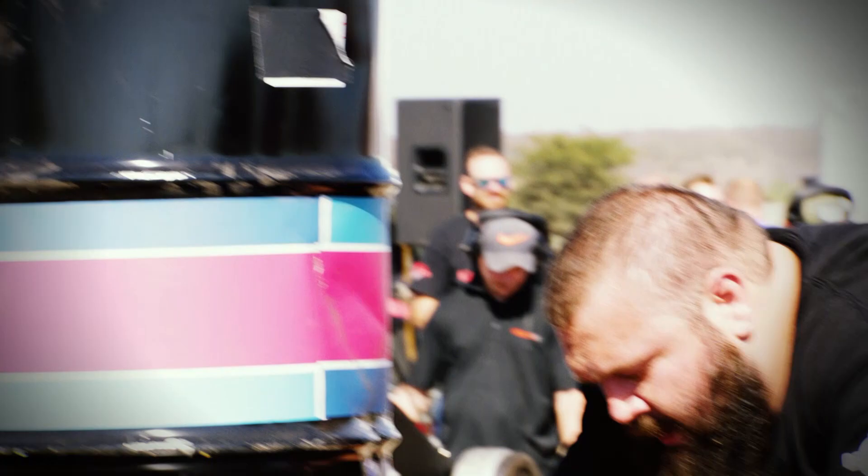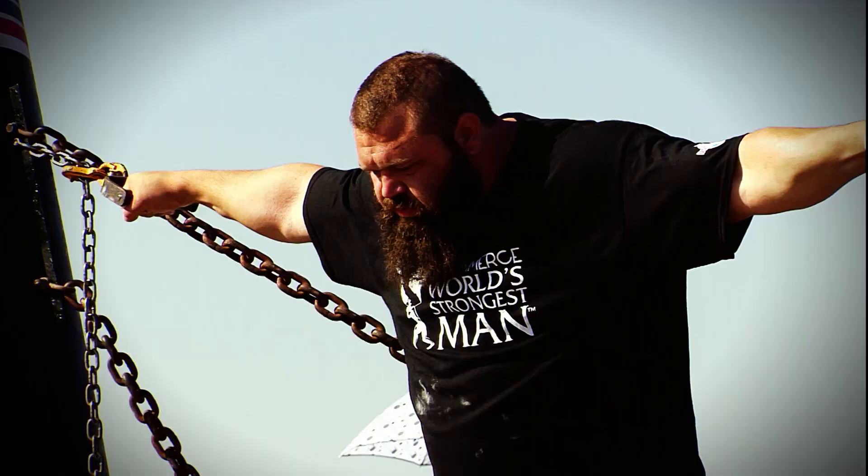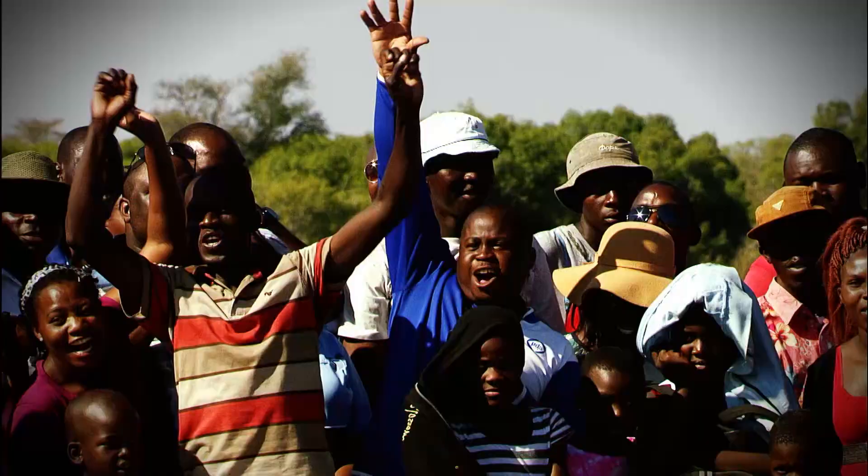I flew all the way out here to Botswana. I wanted to strap it up — I don't want to disappoint anyone. Robert has a very sore bicep, so this is going to be difficult for him. I want as much cheering as possible; he's going to be at 36 seconds.